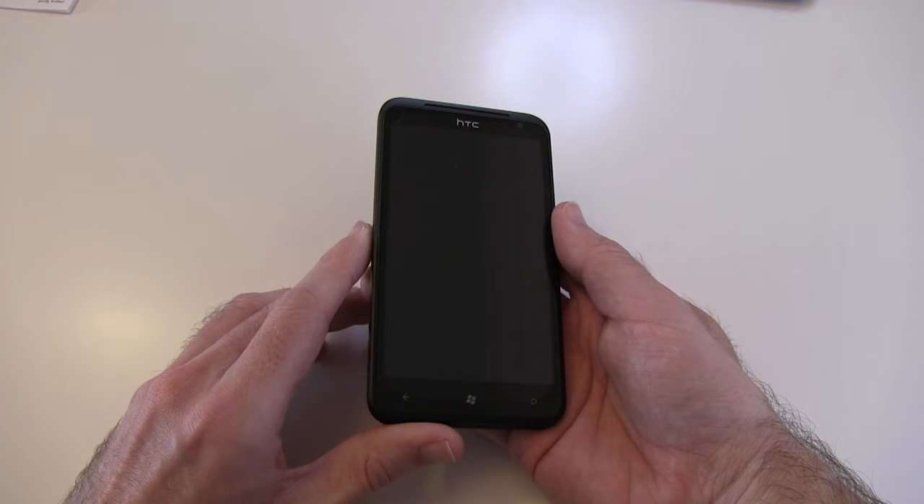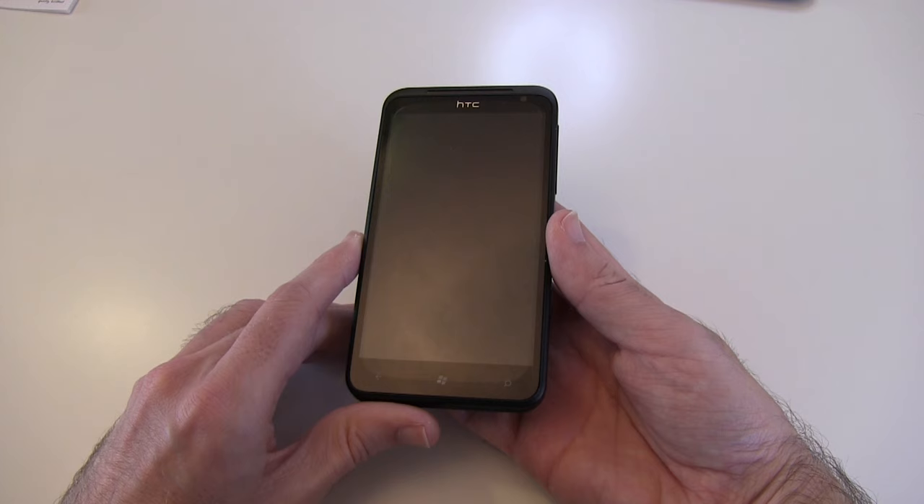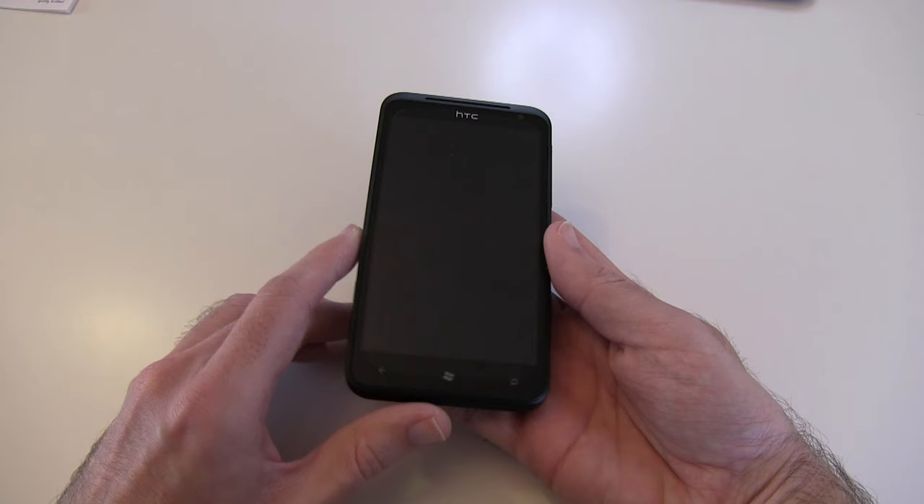This handset was supplied to me by Clove Technology. You can check out their website at clove.co.uk, where it will cost you just under £500 for an unlocked SIM-free handset.